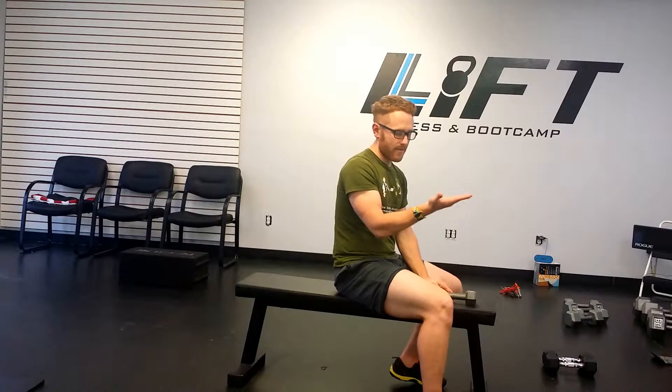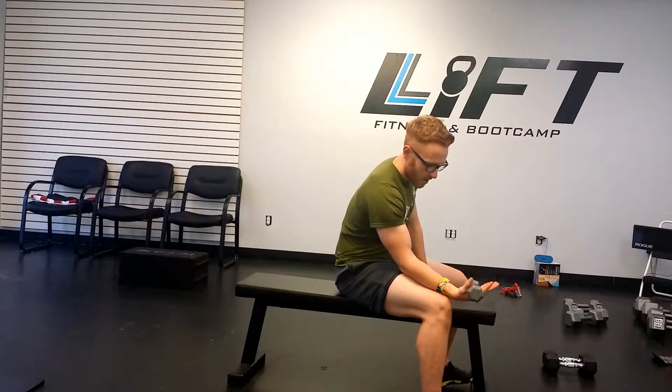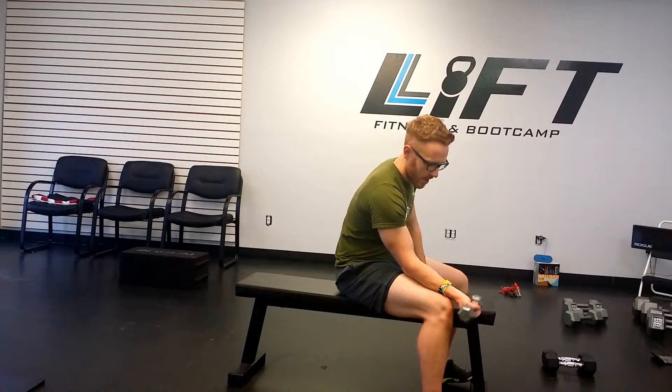Now we're going to flip our hands over where the hand is supinated. I like to think of it as you're waiting for someone to hand you something — someone's putting food in your hand, that's supinating. So your hand is up like this, very similar to when you do a dumbbell curl, but this time your wrist is going to be hanging off the knee and we're flexing and extending our wrists.